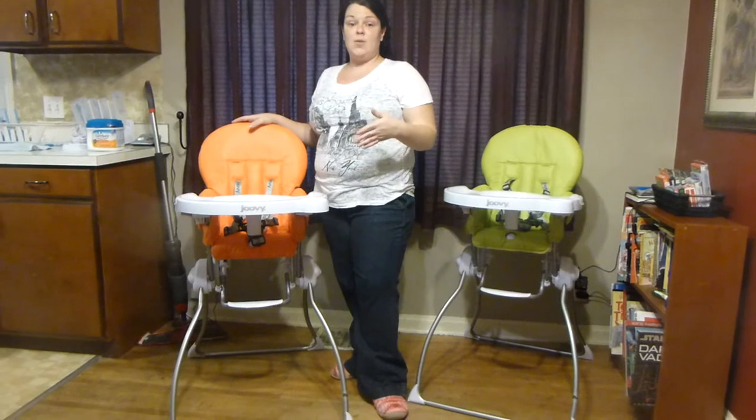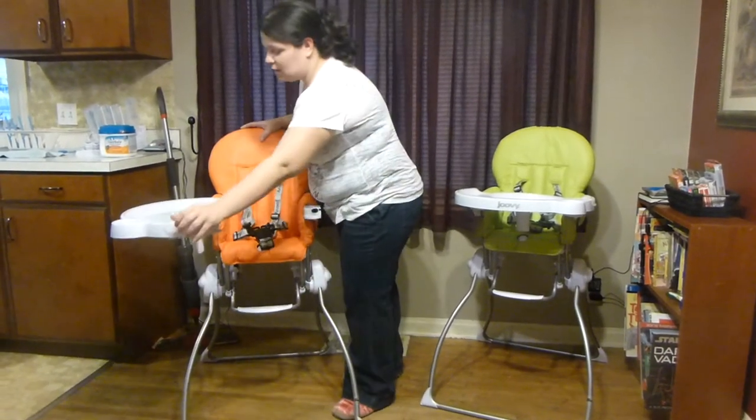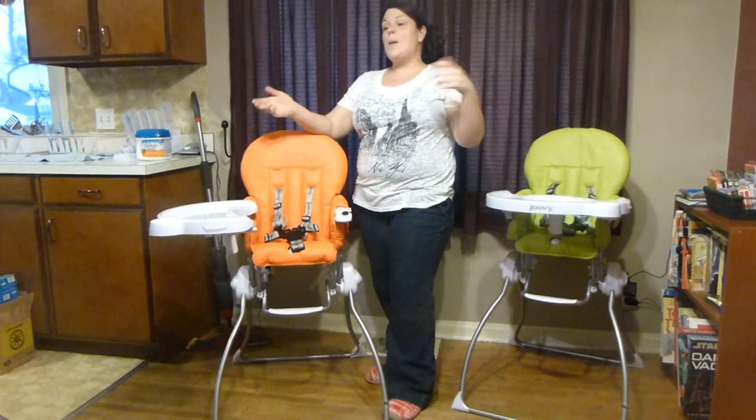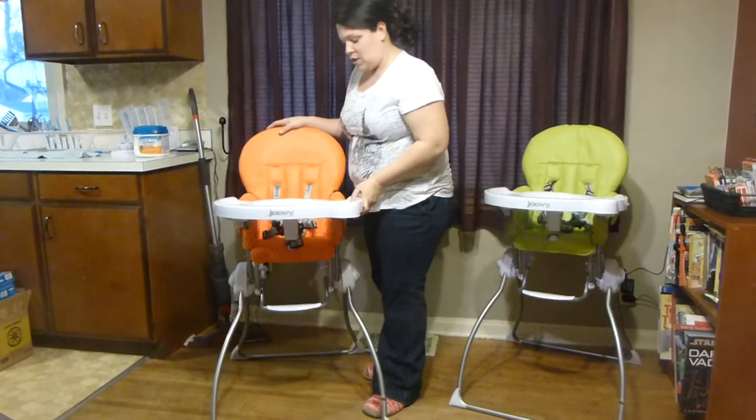First of all, you want a high chair that's easy to use. This one — the tray one-handedly slides open. So you don't have an awkward tray that you're having to take off, remove the baby, pick it back up, put the baby in — none of that. You just swing it right open, swing it right shut.